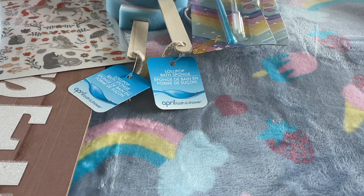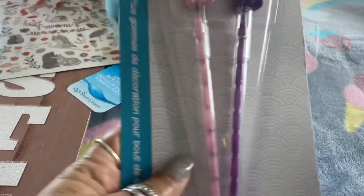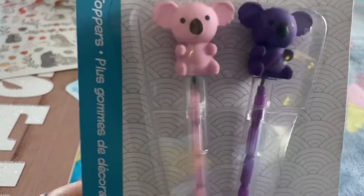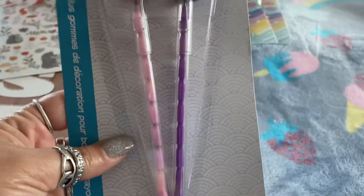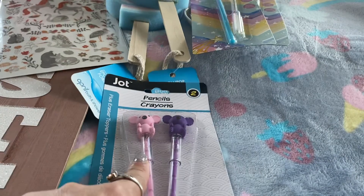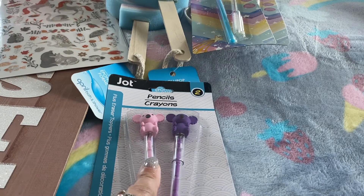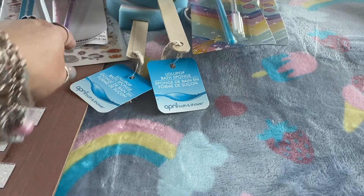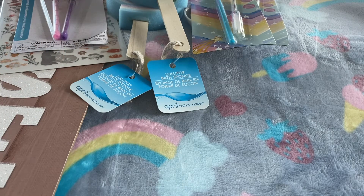The next item is these cute little pencils — they have koalas on them, cute little koalas. They did have unicorns and kittens too, but I thought the koalas were the cutest design out of all of them, so I went ahead and picked those up.